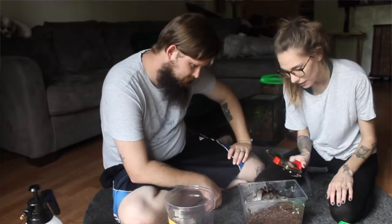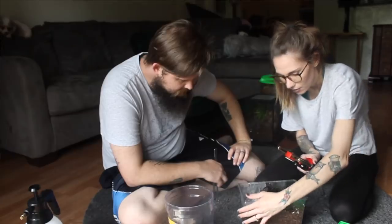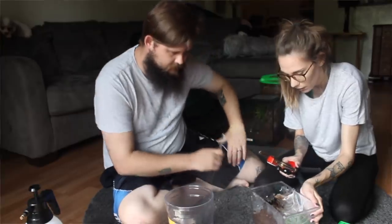This is my Brachypelma hamorii. He's standing tall and proud — he's really cool. You can also give him a little bit of water down there.